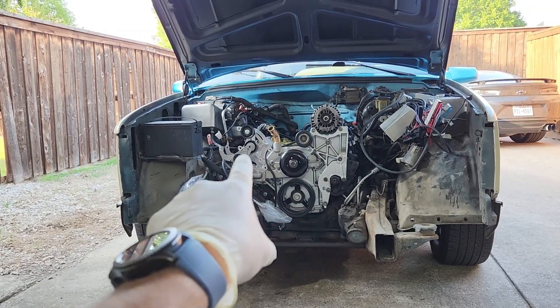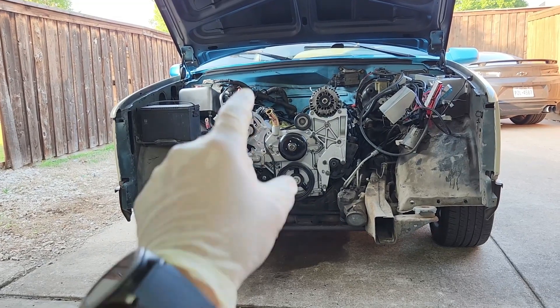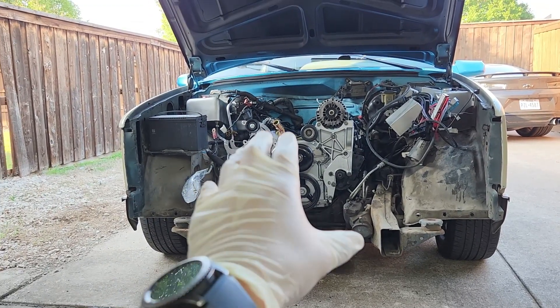The LS engine is already in the truck — the installation itself won't be shown, but there are some important things to go over regarding mounting the engine and transmission into the truck.